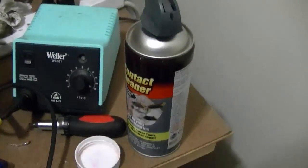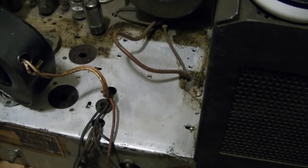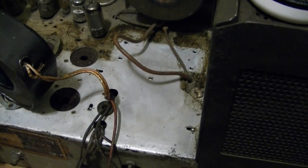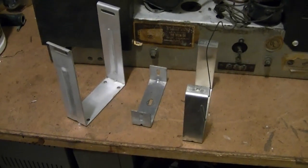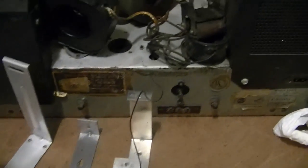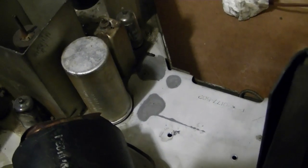Because of the solvents and whatnot in here, it kind of drives out any last traces of moisture, and I think it leaves a bit of a protective film on there as well. Under all that gunk, the cadmium plating is in surprisingly good condition. I've only found a few areas so far where the plating is worn away to expose bare steel, and there's a little bit of rust corrosion there, but the navel jelly took care of that.